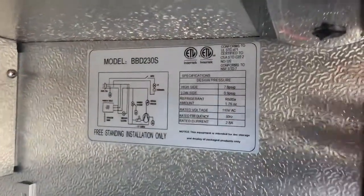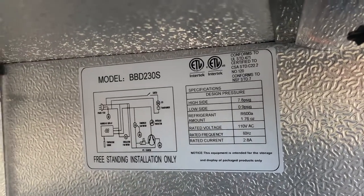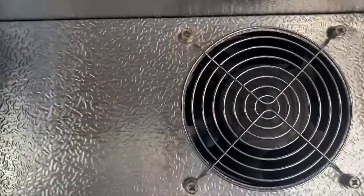On the inside we have a sticker with the circuit diagram specs, and your fan is located on the back. You also have LED lighting which is going to be located on the top for this back bar smart cooler.